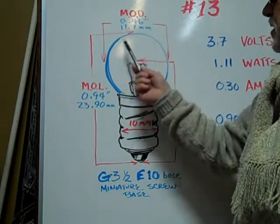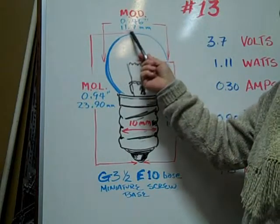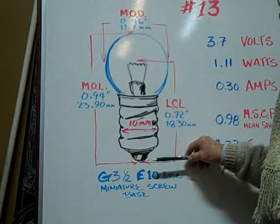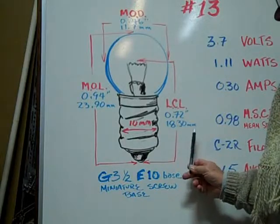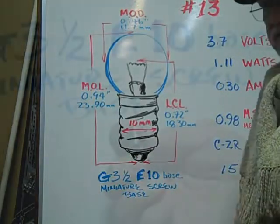The maximum outer diameter is 0.46 inches or 11.7 millimeters. The light center length is 0.72 inches or 18.30 millimeters. The base diameter is 10 millimeters.